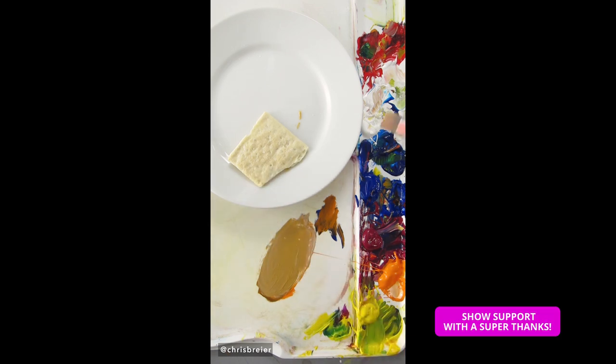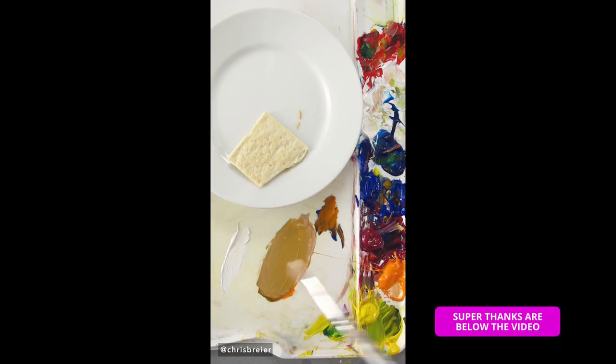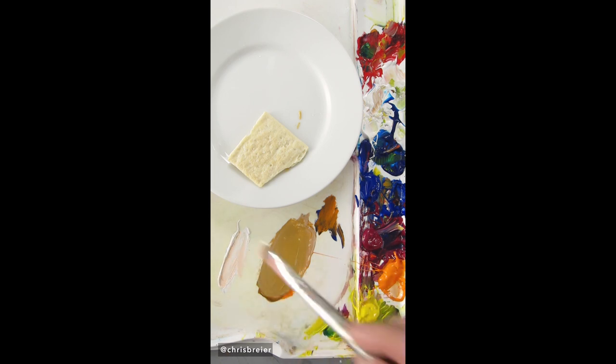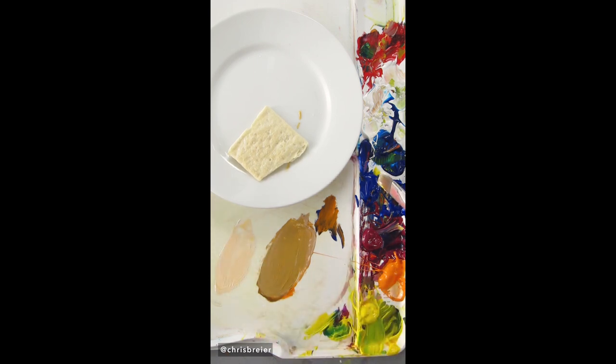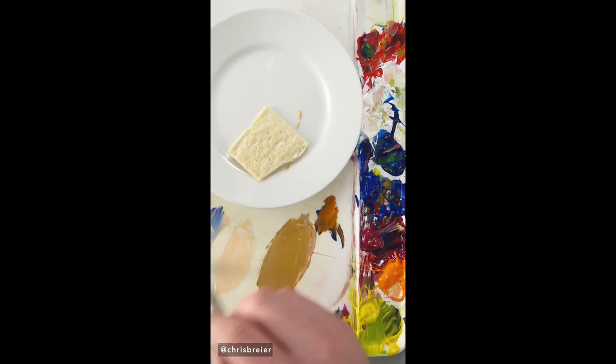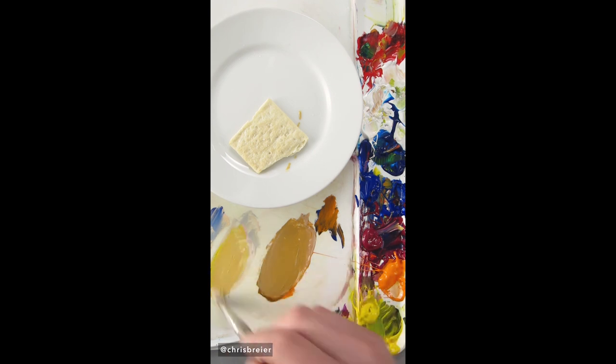I'll match the color of the cracker too. I'll start with titanium white, some cadmium orange, yellow, ultramarine blue, a little bit of magenta, more yellow, more white.